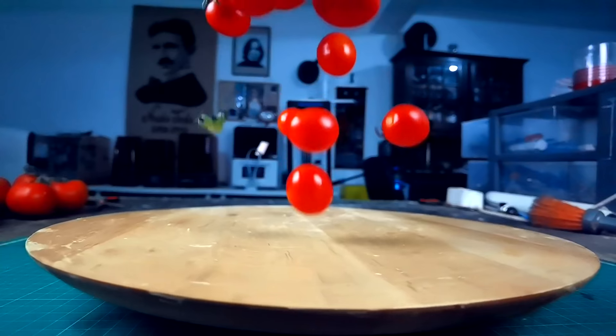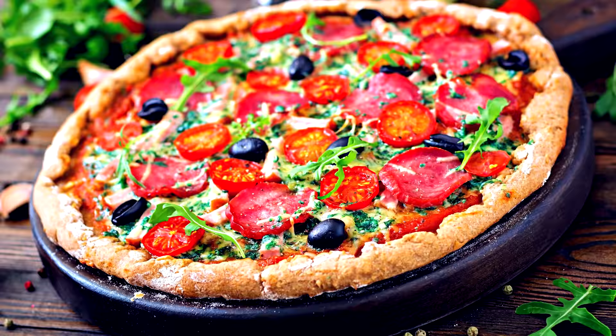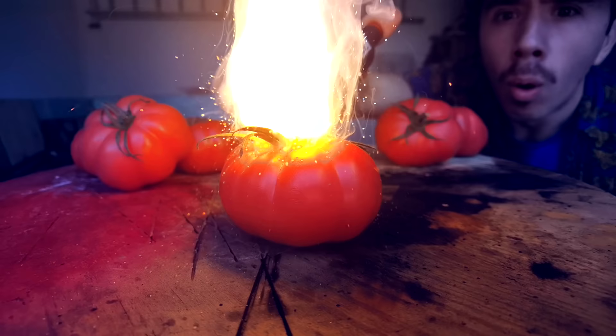Tomatoes. For many they are a fruit, a healthy option for a snack and a good source of vitamin C and potassium. You can see them in salads, pizzas and ketchup, and most of the world loves them. But I myself can summarize tomatoes in one word: Disgusting!